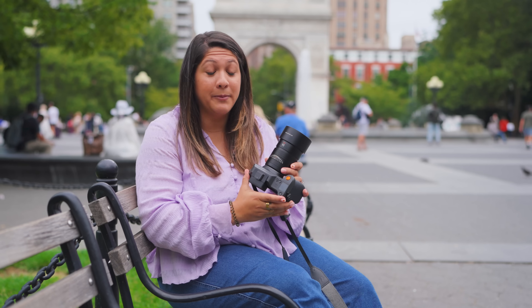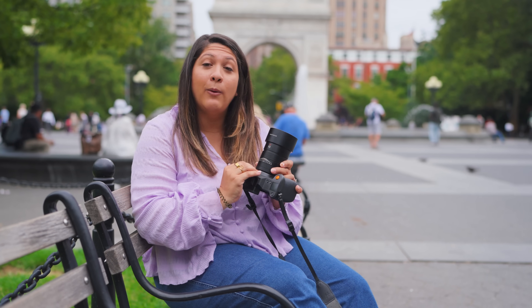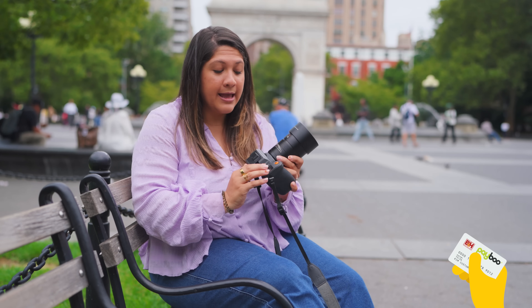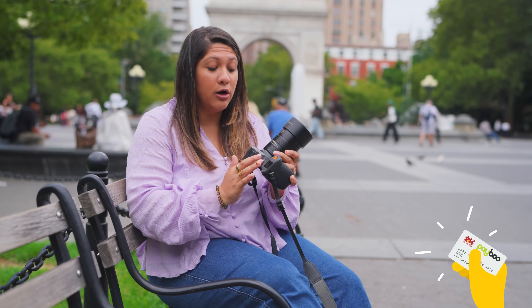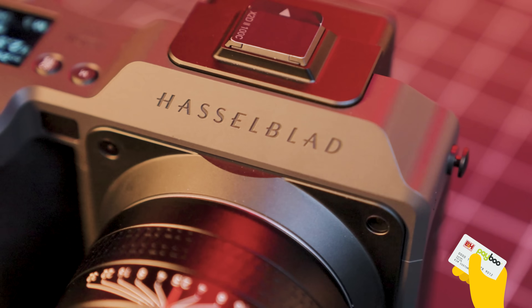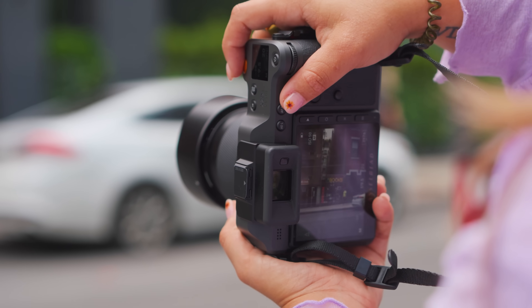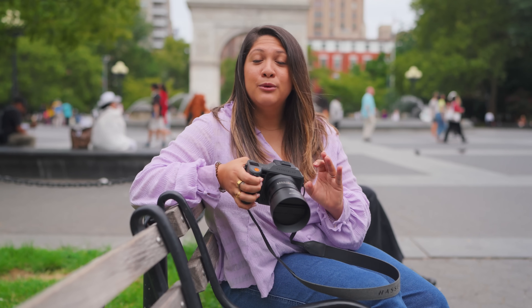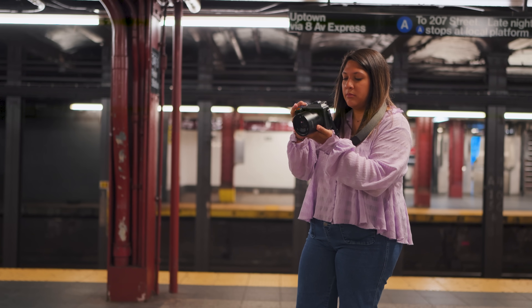The new camera body has engraving but with no added paint like version one — it's just sleeker, and the buttons are a little flatter with no white on them. But this is a book you can judge by its cover: the new X2D2-100C has some worthy under-the-hood updates.